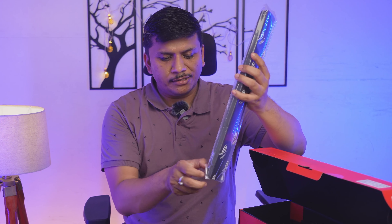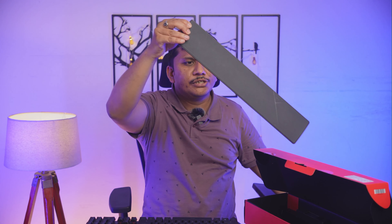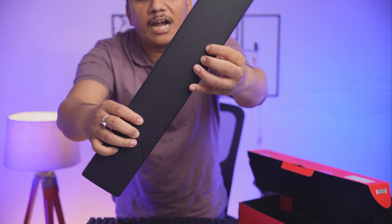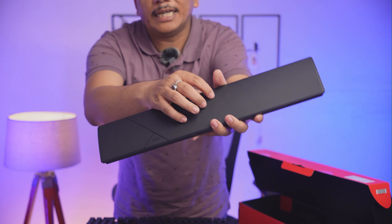We can also see the keyboard wrist rest extender, which gives a very relaxing posture to your palm. The material is very soft — it looks plasticky, however the feel is really very soft.